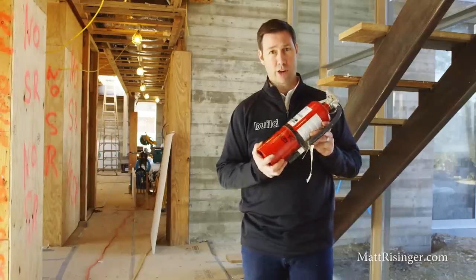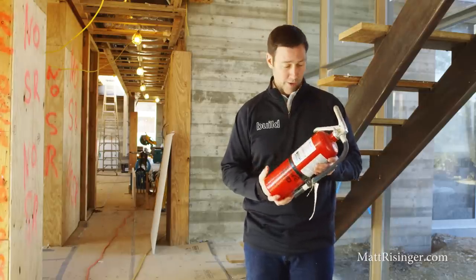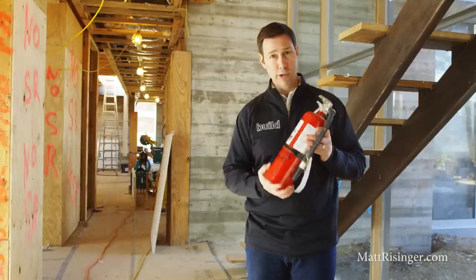So you really need to make sure that you've got a fire extinguisher at any one of those locations where that kind of work's going on. A fire extinguisher like this, though, is pretty easy to knock over.